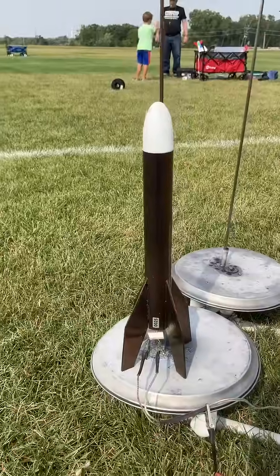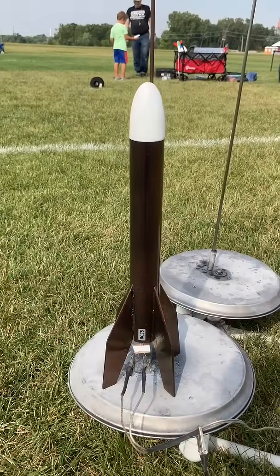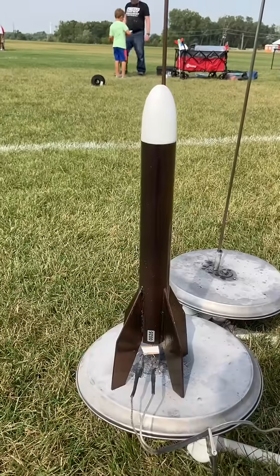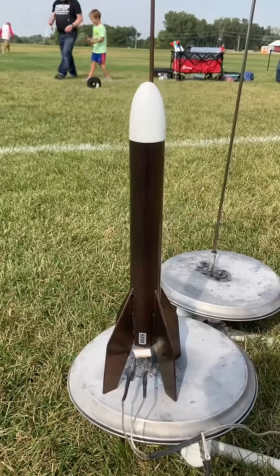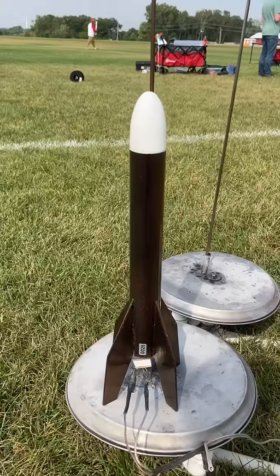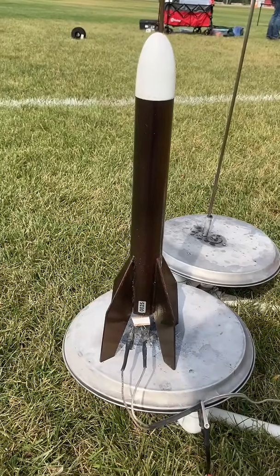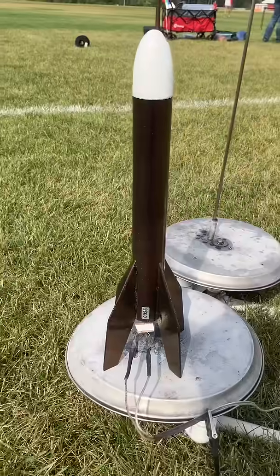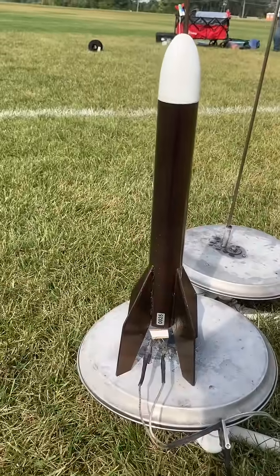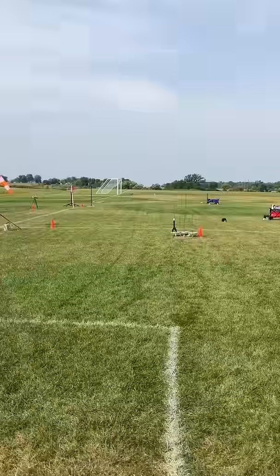Okay, this is a junior Bertha — it's bigger than the baby Bertha. This used to be a big Bertha but it crashed on a bad engine. It broke off the top, about maybe five inches of the rocket, so I sliced it, repaired the damage, and now it's just a shorter big Bertha. Let's see what happens to this one. It's got a 20-foot long, four-inch wide streamer in it, and a C6-5 on board.